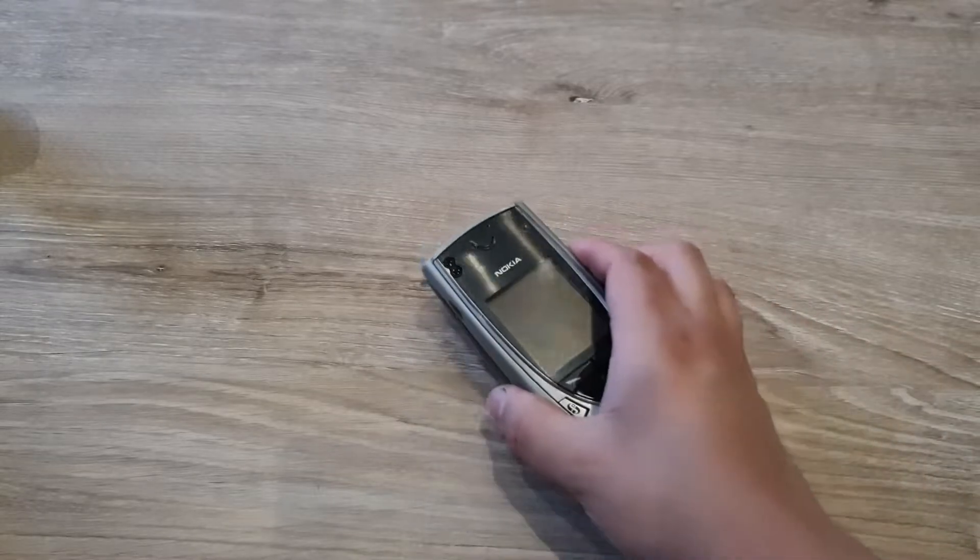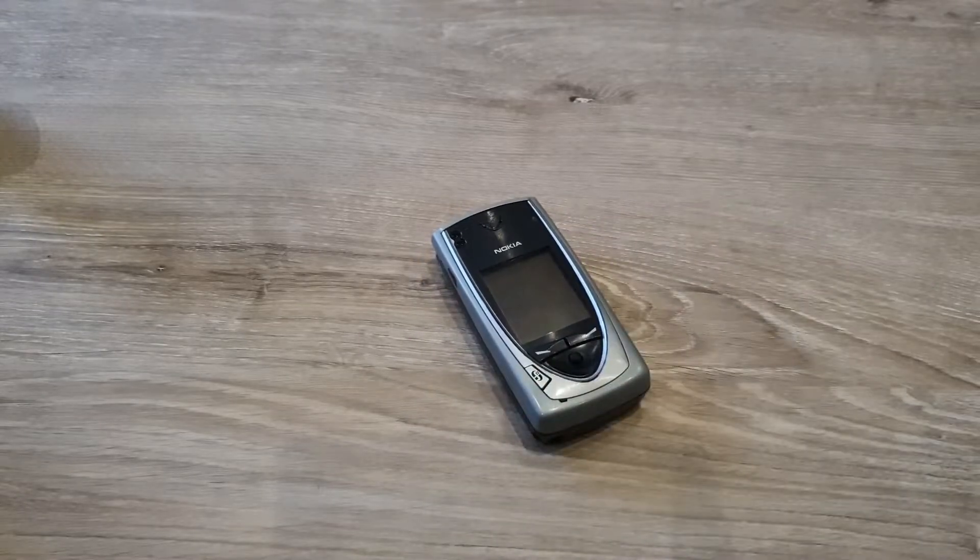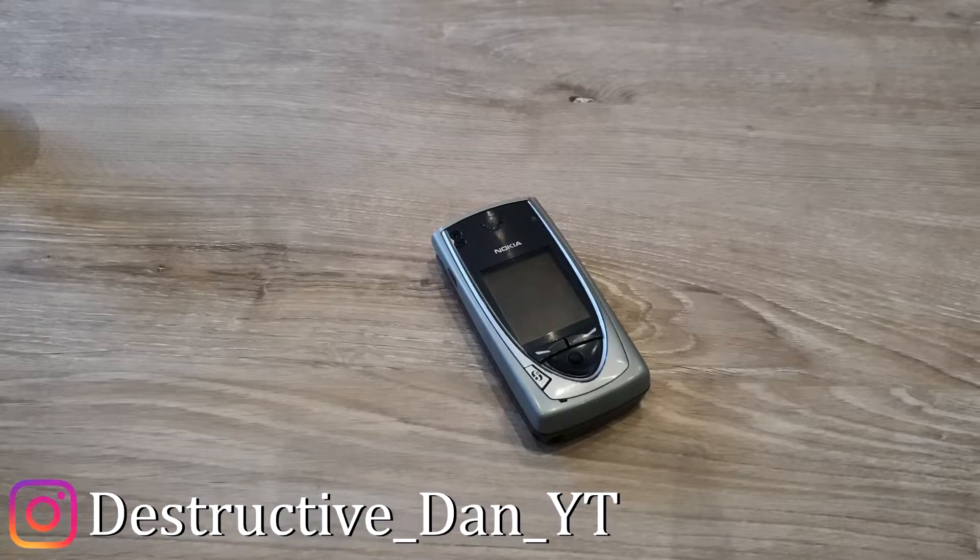What is going on everyone, my name is Danny. In today's video we're going to take a look at the Nokia 7650, which is a phone from 2002. It was the first Nokia phone with a color screen and a camera. Check out my Instagram: nokia_mom and destructive_dan_whitey.